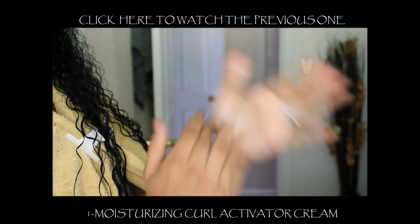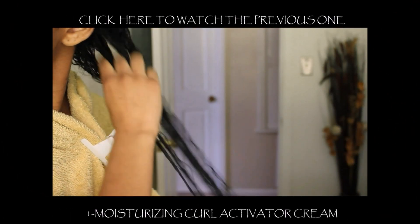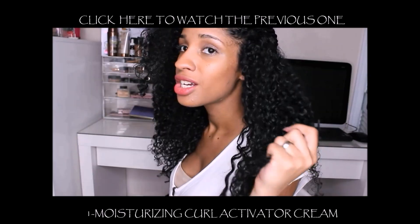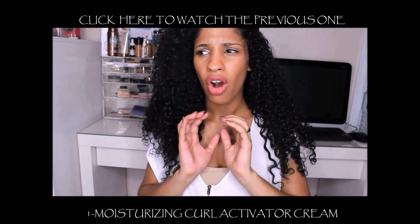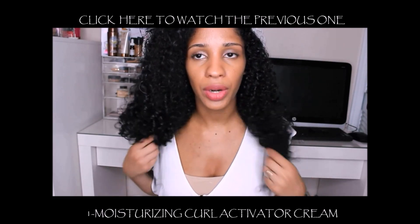With my fingers it is very, very creamy — right here, soft. By the way, at first when it was starting to dry I felt like my hair was getting a little bit harder, but you can feel the hold in your hair.